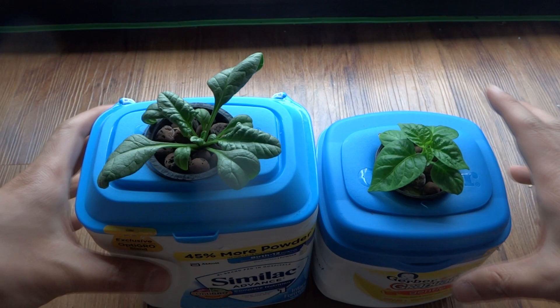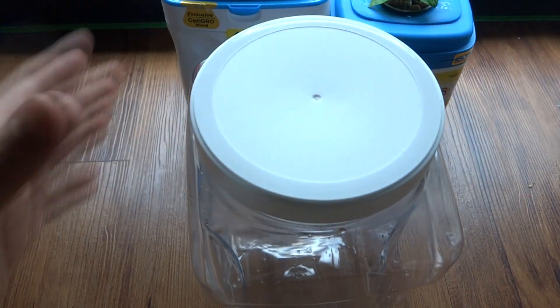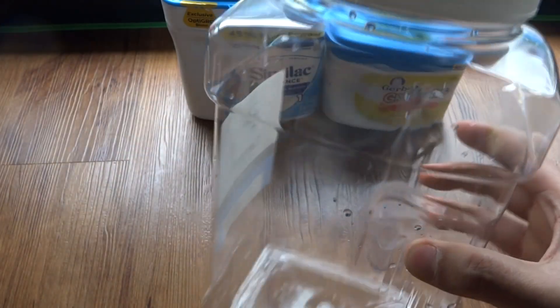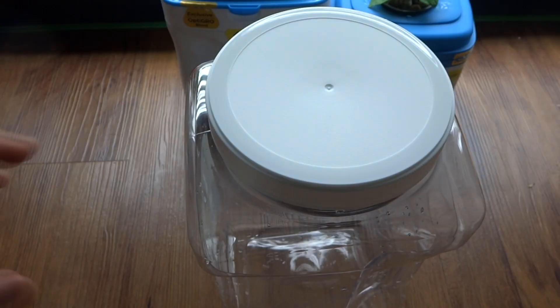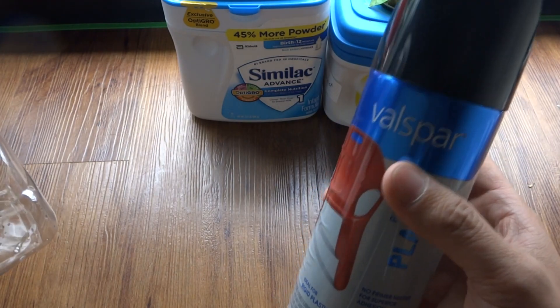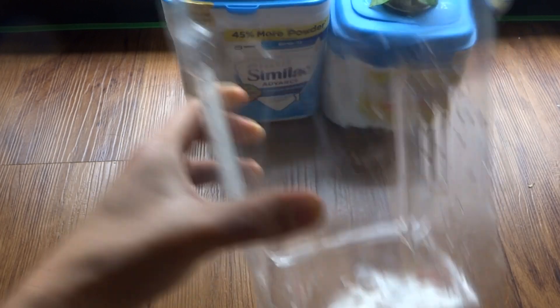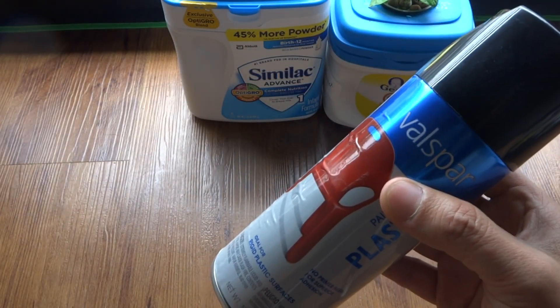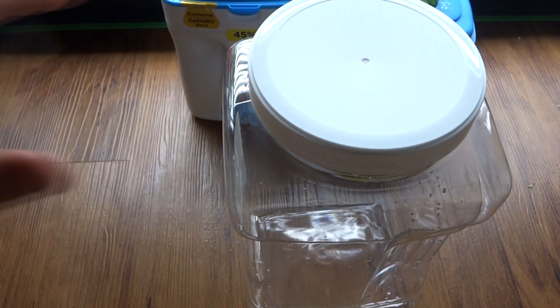If you have anybody that has kids, or know anyone, ask them to save these for you. If you don't have a way to get those containers, you can use these — I was at a grocery store the other day and I saw this really neat little container. It's a gallon, so it's a very good size to grow one plant. These are clear, so you're going to have to spray paint them. This spray paint I had laying around, so it didn't cost me anything, but this container is about probably three dollars.